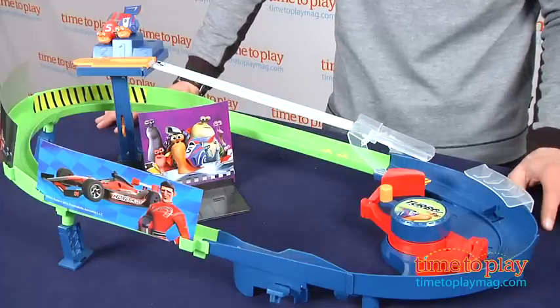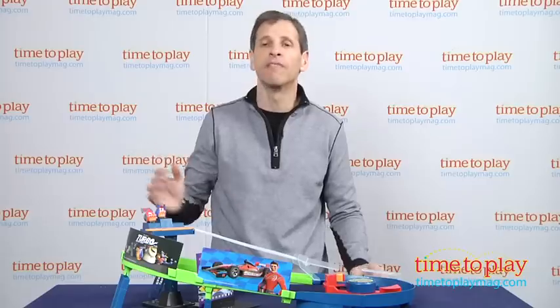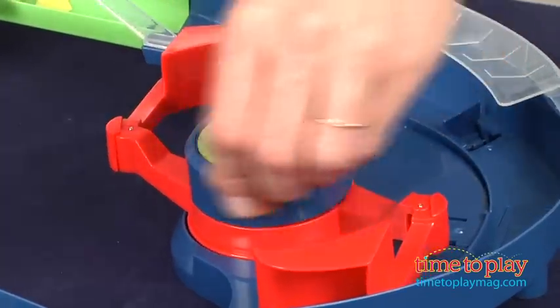Now this particular item is the Turbo Shell Racer Speedway. It only comes with one snail, but you can get other snails — we have one Turbo here. It takes about 10 minutes to put together, a very simple toy. All you have to do is wind it up and wait until there's enough pressure.